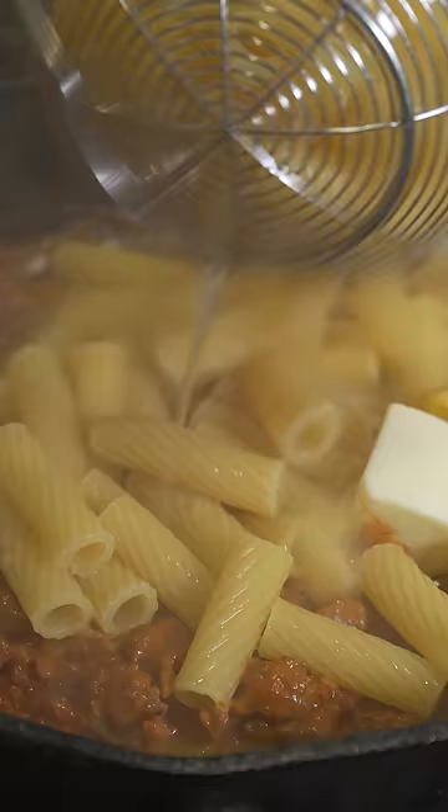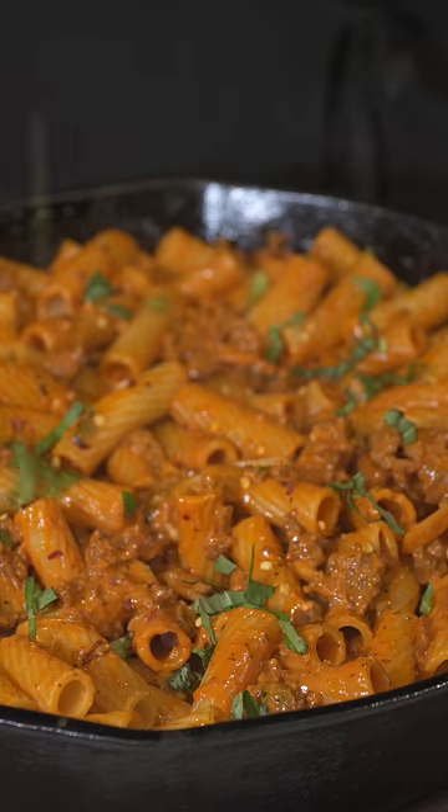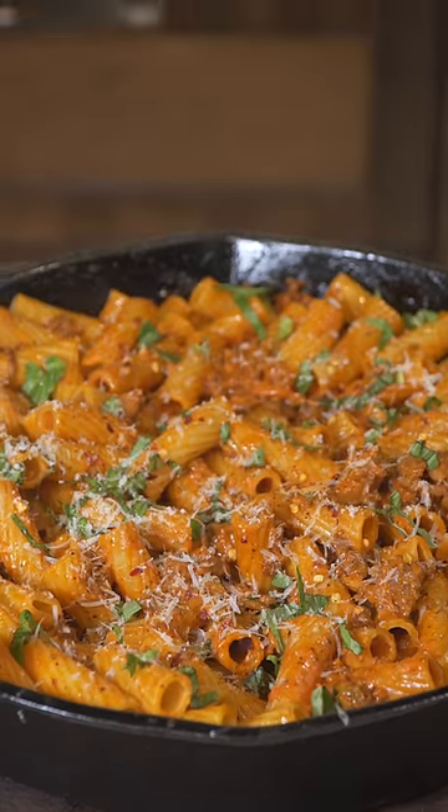Once the pasta is cooked, we're going to add two tablespoons of butter, add that pasta in, and give everything a mix. Top it with some basil, some parmesan, and there you go.